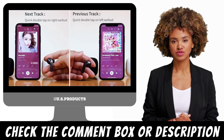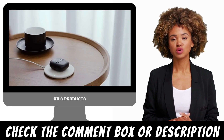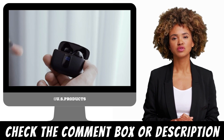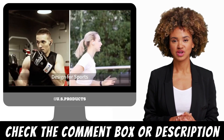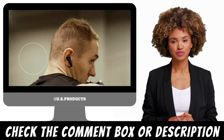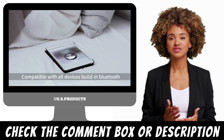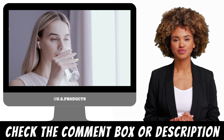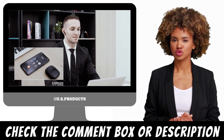Overall, the Tegri Bluetooth Headphones True Wireless Earbuds are an excellent choice for anyone who wants high-quality sound, comfort, and convenience. They are easy to use, offer a long battery life, and provide an excellent listening experience. Whether you are using them for music, podcasts, or phone calls, the Tegri earbuds are sure to impress. In this video, we have covered the design and comfort, sound quality, battery life, and connectivity of the Tegri Bluetooth Headphones True Wireless Earbuds. We hope this review has helped you make an informed decision about whether these earbuds are the right choice for you.